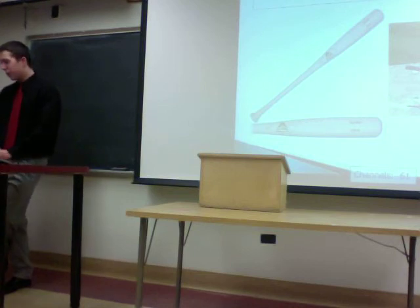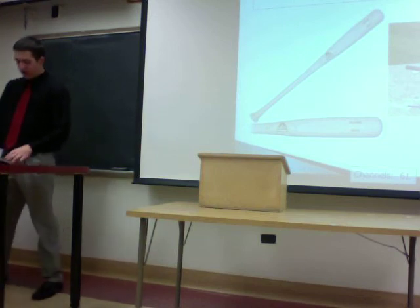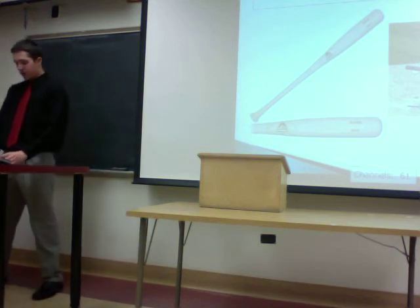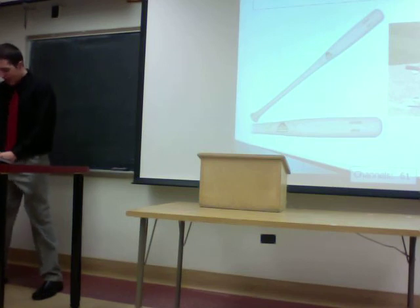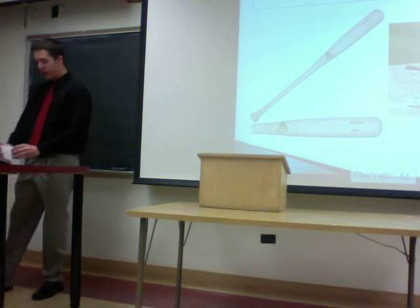Wood bats also have several disadvantages. They're heavier and harder to swing. They break pretty easily and it's harder to hit the ball further. They also kind of make games less exciting, which is a downside. But as you can see, wood bats have both pros and cons.